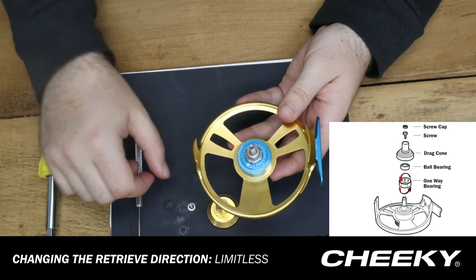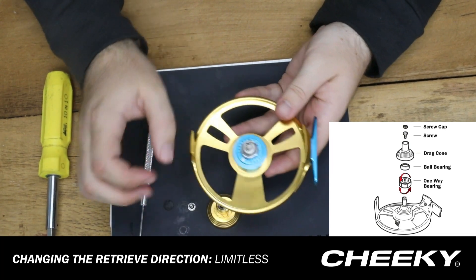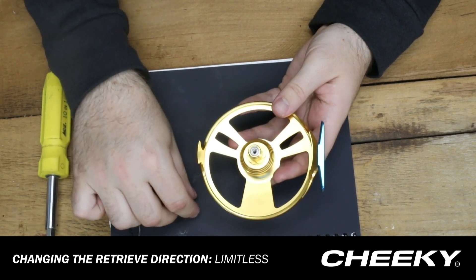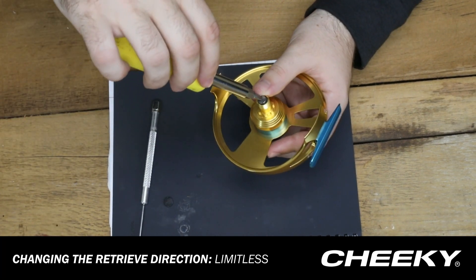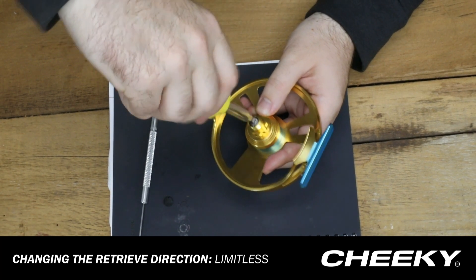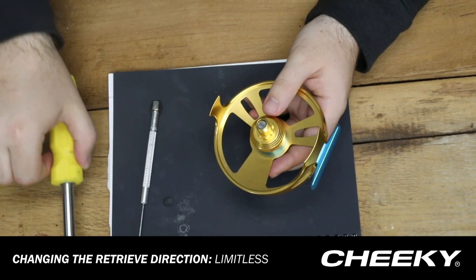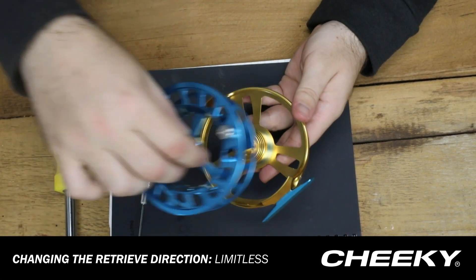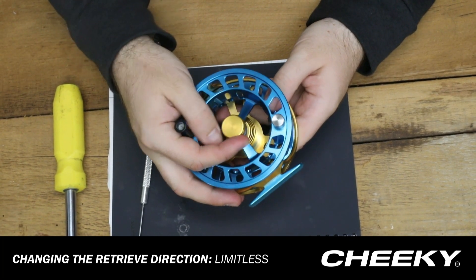From there, we're going to put the roller bearing back on top — it doesn't matter which way, just set that back on top of the one-way bearing. Take the drag cone and place that back where it belongs, pop the screw back in there, tighten that down until you have a little bit of resistance, then give it another quarter turn or so. Once you've done that, replace the rubber gasket and last but not least, reattach your spool to the frame using the screw cap.